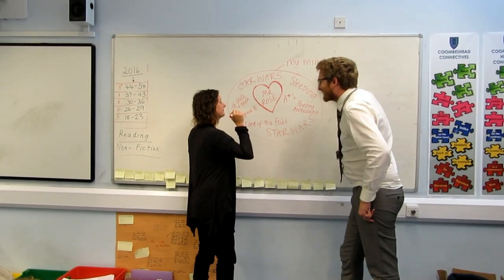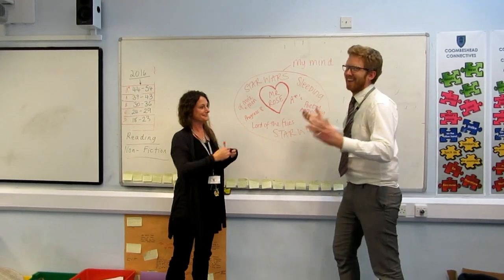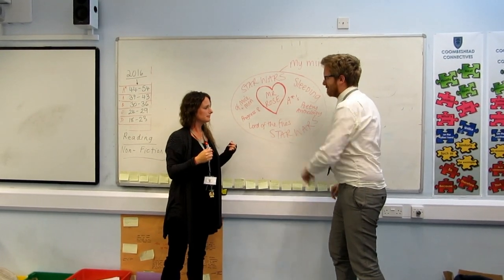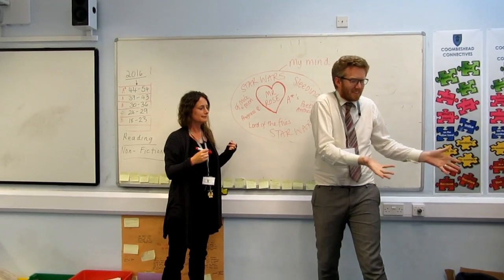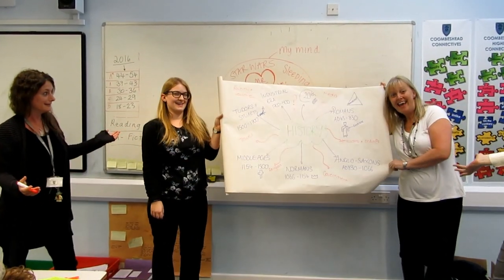What's this? It's a map of my mind. I see what you've done here — that's not a mind map. That's a mind map. No way! Way! Revision — little and often.